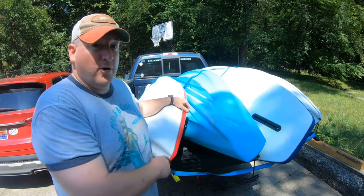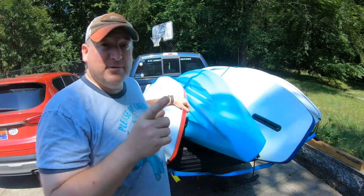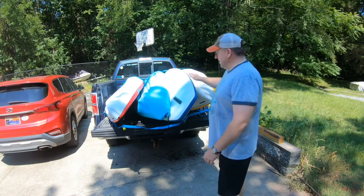Wow, that was some work. Now we usually don't load that fast, but today it was a snap. Let me back the camera up so we can get a better angle. Okay, as you can see I've got three kayaks